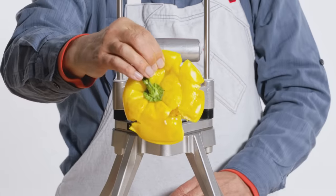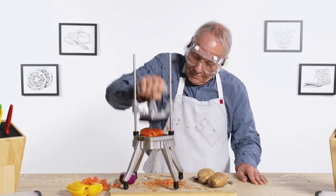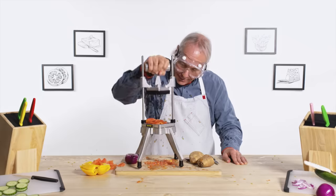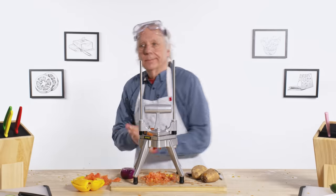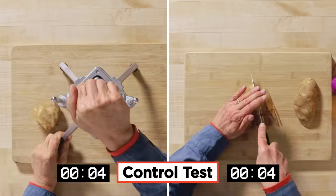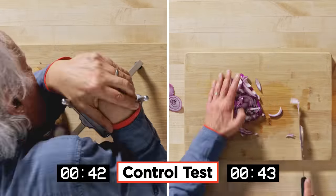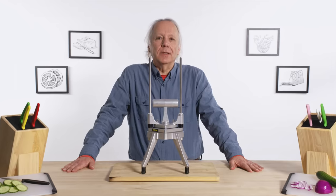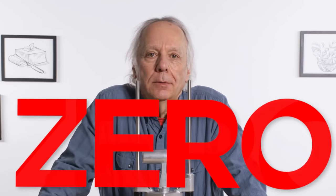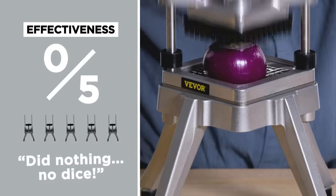I'm not sure that's what we were looking for. I wonder what a tomato would do — perfect. Let's see how that large metal Lunar Lander-looking chopper compares with using just a plain old knife. Let's rate its effectiveness: zero out of five. It really didn't do anything. I couldn't get it to move, couldn't get it to dice, couldn't even barely get it started.